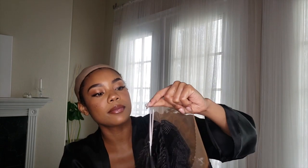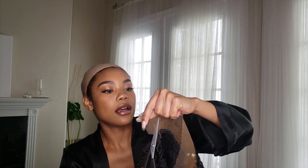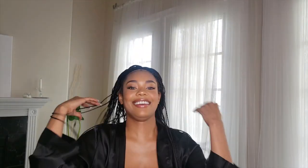I might need those baby hairs to make this wig work out. I'm taking my shears and I'm just gonna start to trim the lace off of this unit — you want to be very careful not to trim the hair but get as close as possible. I'm gonna place it and see what we're working with. I love the style.